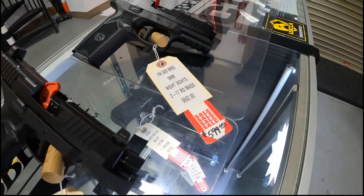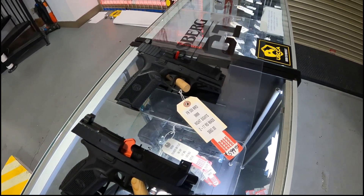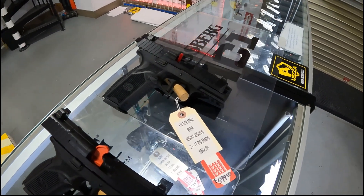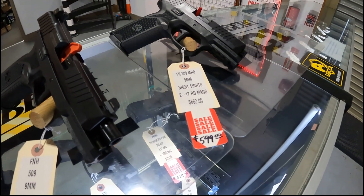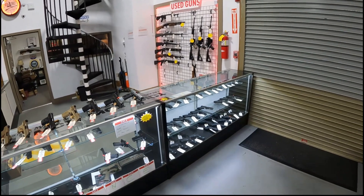And last, we got the FN 509 MRD — again optic ready, suppressor height sights, flat face trigger, on sale $599. Of course, we got plenty of used guns here too, so you got to stop by and check those out.